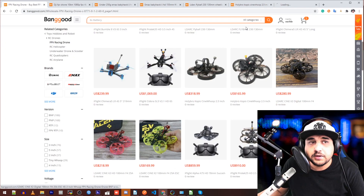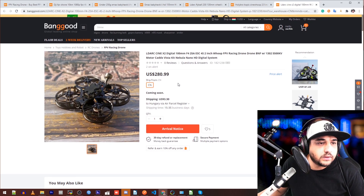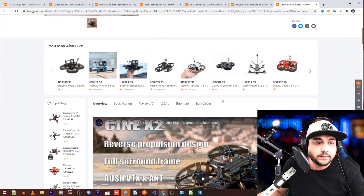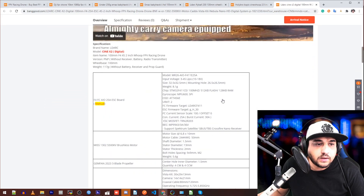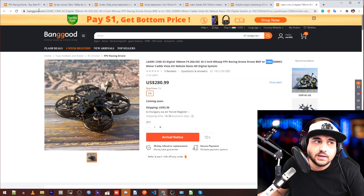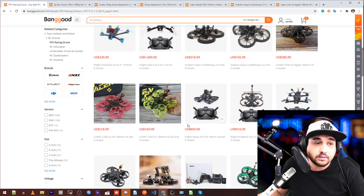LDARC is coming back here. Let's take a look at what they have. It is an HD camera, F4, 25-amp setup. It is also a two-inch with higher KV than the Copus and a lower or smaller-size motor. How much does it cost? 280 bucks. I wouldn't buy it for 280, especially from that company.